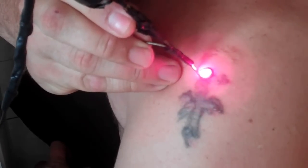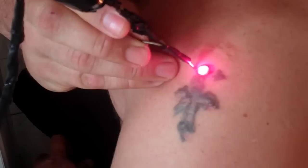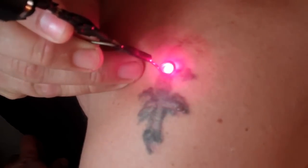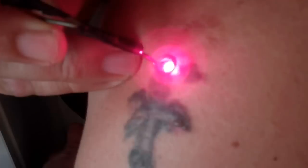It doesn't burn when there's no ink — it only burns when there's ink underneath the skin. You scribble it out. It stings a lot, like a tattoo needle.